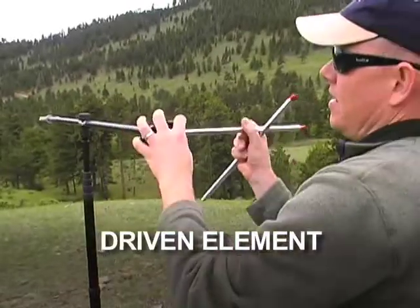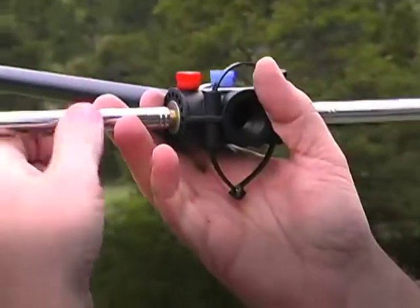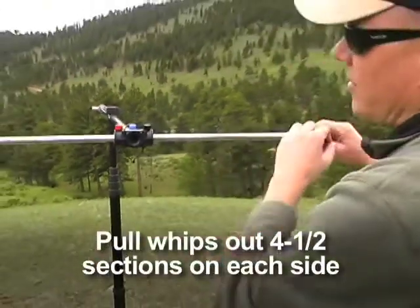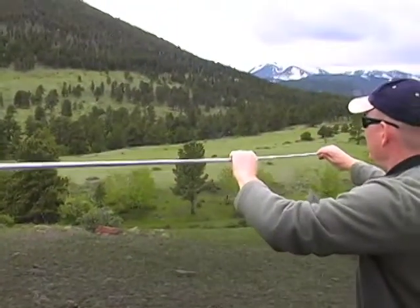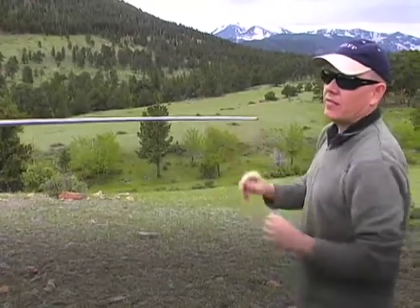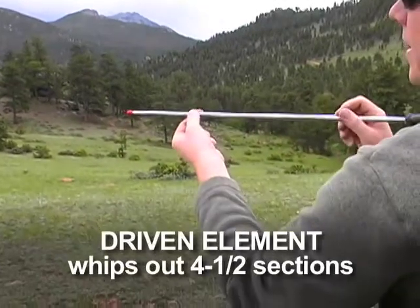Now we'll go back to the driven side and place the telescopic whips into the Versitee. On the driven side, we want four and a half sections out. I typically take the whip out all six sections, count to make sure I've got six, then back off to four and a half. So out six, push the last one in — that's five — then take about halfway. That's four and a half. Do the same on the other side: out the full six sections, pull in the last section, take about half of that.